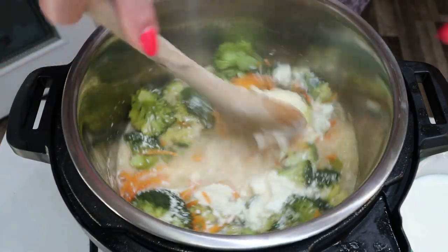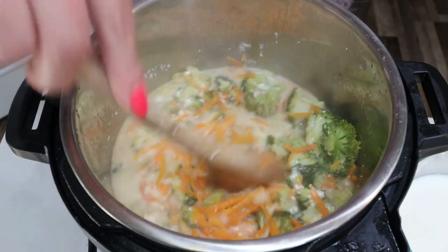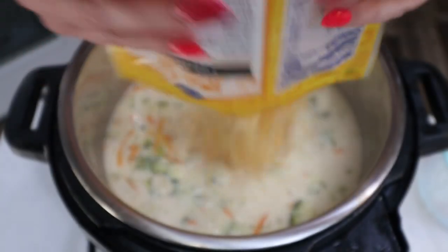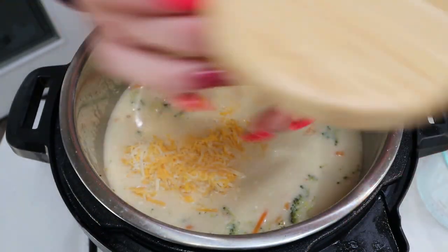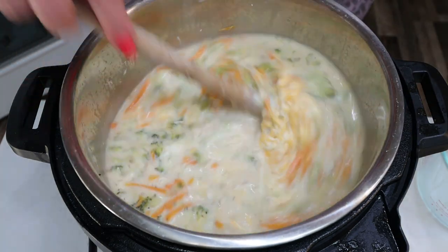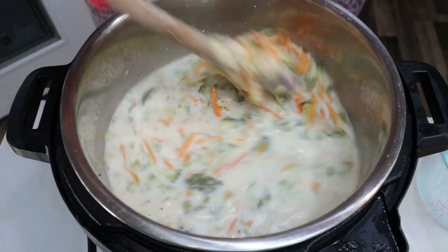It smells really good. I'm just quickly going to stir in the cream cheese. Now we're going to add in three cups of milk, eight full ounces of light shredded cheese — which is one bag — and salt and pepper to taste. Give that a stir, mixing the cheese in really well. Oh my gosh, this looks so incredibly good.